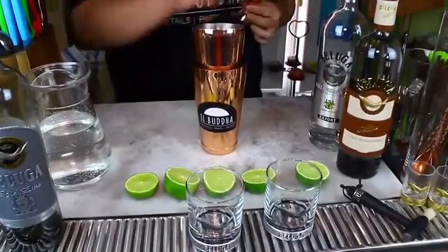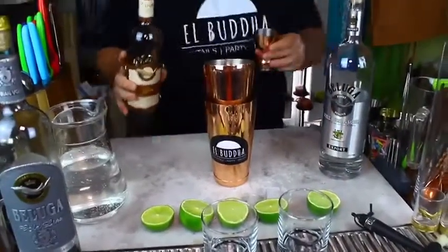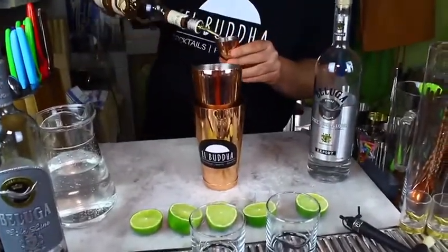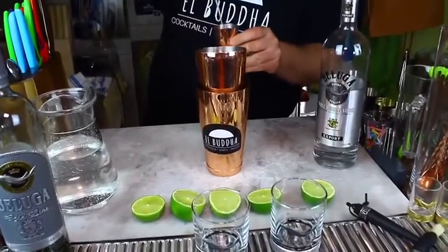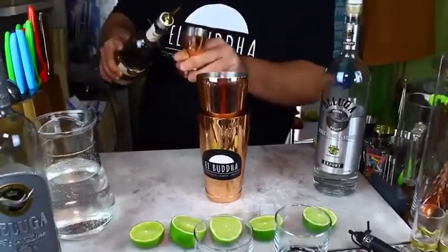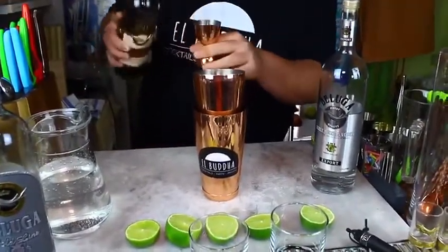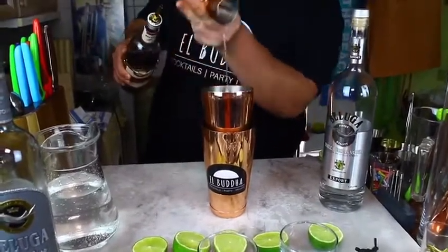Now we have our jiga. We get our wonderful Beluga vodka. We're making this for two people, so we want about three shots of vodka in it. We can't put one more — it is Friday today. There we go.